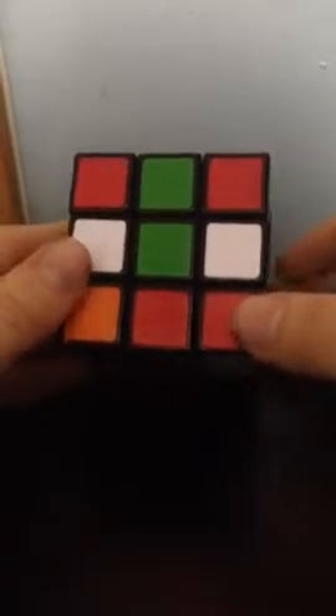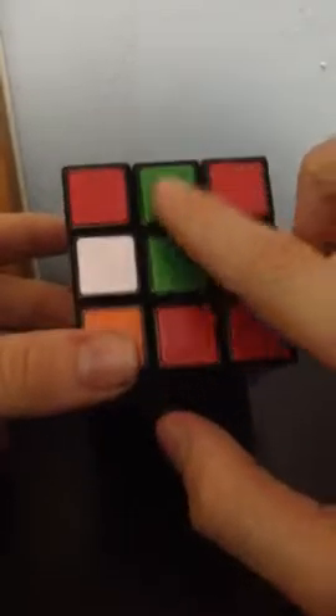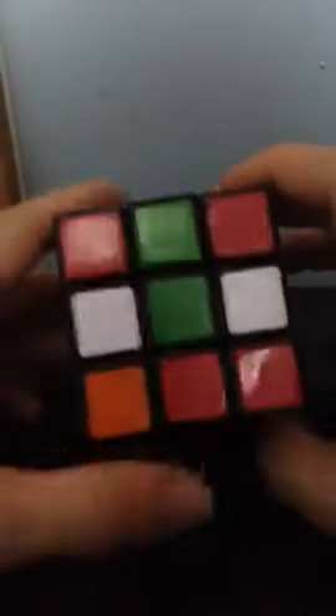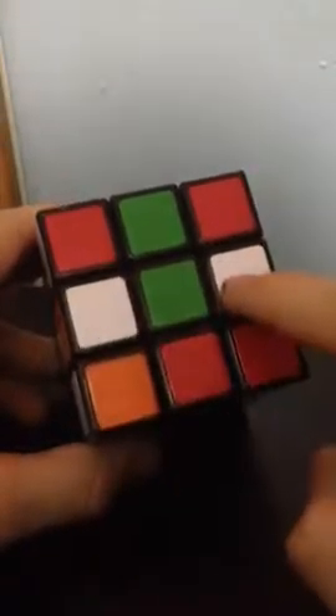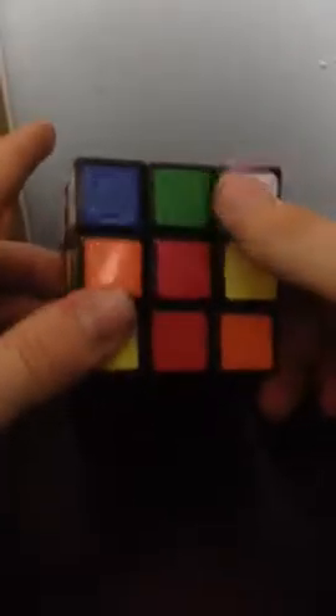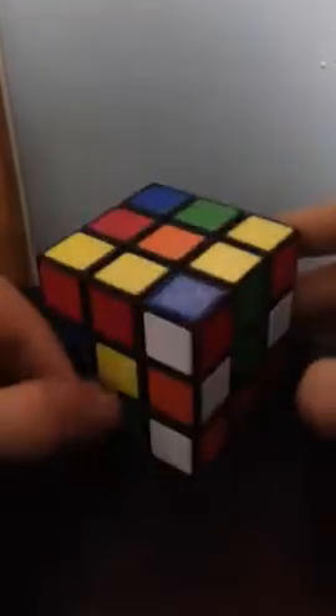So the first step in solving the Rubik's Cube is getting the first layer cross on the top. The way we do this is by getting a green cross. I'm going to be starting on the green because I always do. If you want to start on another color you may, but I recommend you start on green so you can follow along more easily.